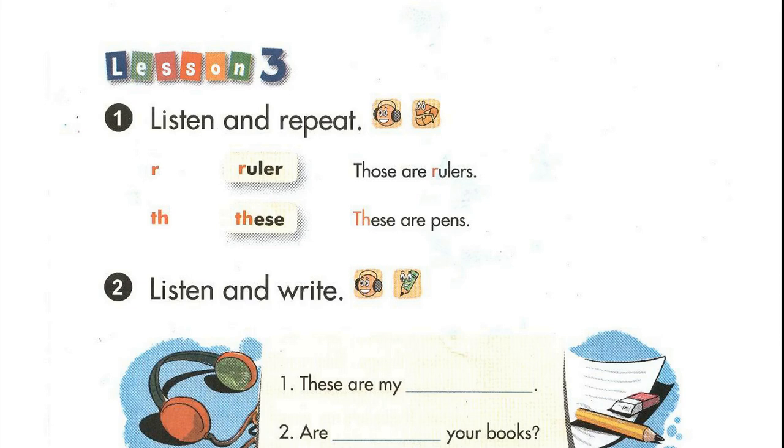Page fifty-six. Lesson three. Activity one. Listen and repeat.